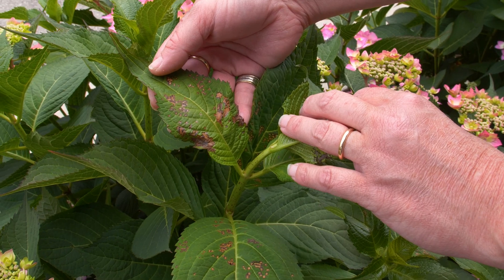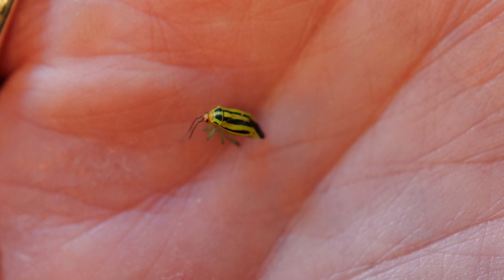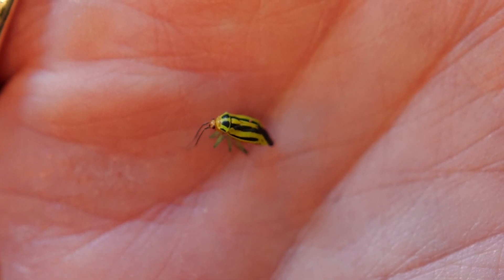When you look at the brown spots on this hydrangea, you couldn't be blamed for thinking this is a bacterial leaf spot disease or a fungal leaf spot disease — but it isn't. It's actually the damage of an insect, and that insect is the four-lined plant bug.